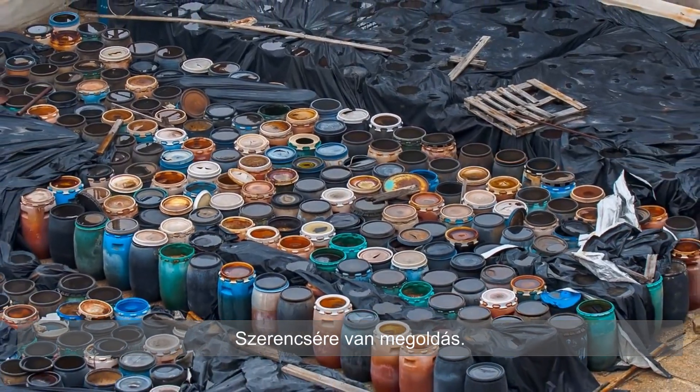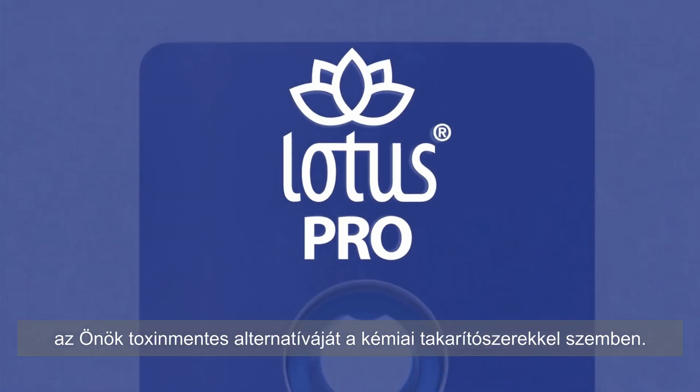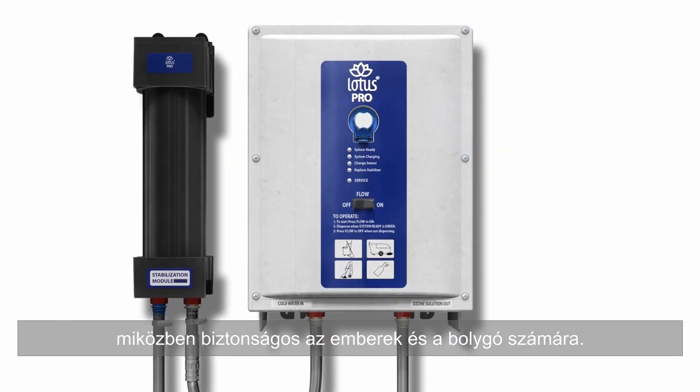Luckily, the solution is here! Introducing the Lotus Pro High Capacity Unit, your toxin-free alternative to chemical cleaners, working faster and more effectively than chemicals, while being safe for people and the planet.